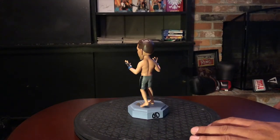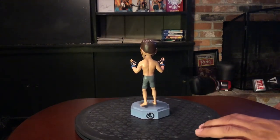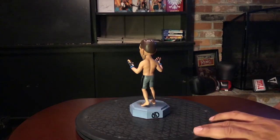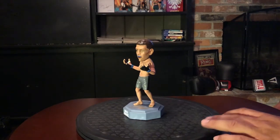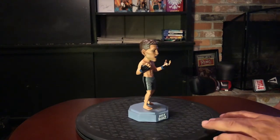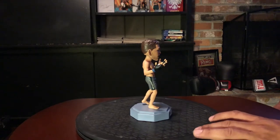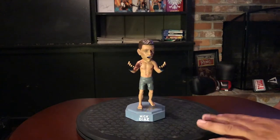In the back right here we got the Nick Diaz Academy out of Lodi, California. Looking at his hair right now, it looks well done. The paint application doesn't seem to be sloppy at all — looks very tight and clean. You got his cauliflower ear, which is a nice touch.